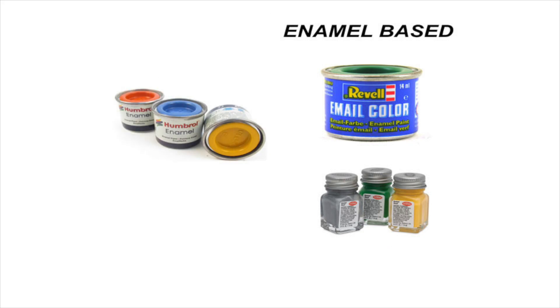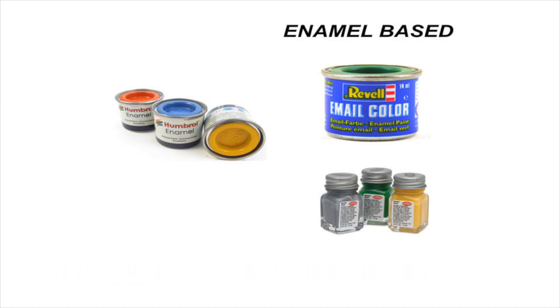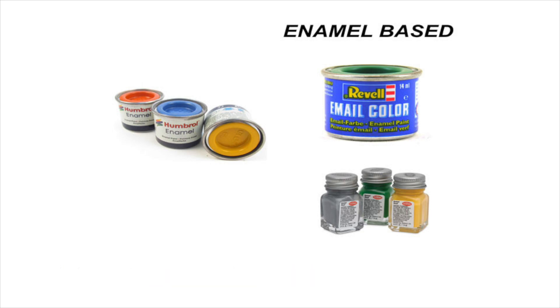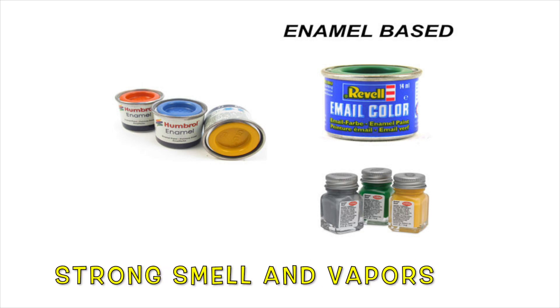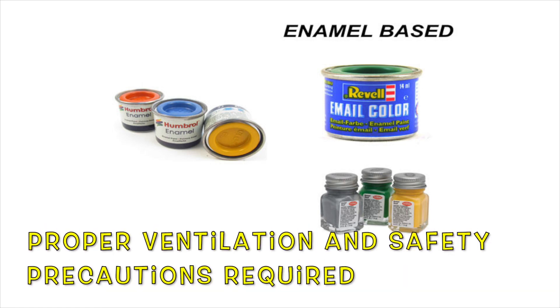Enamel paints were the first paints designed specifically for use on plastic models. Enamels use petroleum-based solvents, which classifies them as oil-based. Enamels have a long curing time — they dry on the surface first, but it can take up to a week for them to fully cure. Enamel paints have a strong smell and vapors, and proper ventilation and safety precautions are a must.